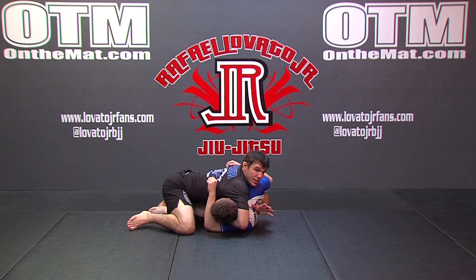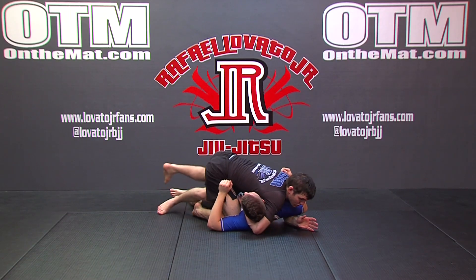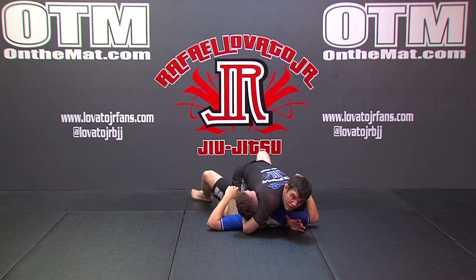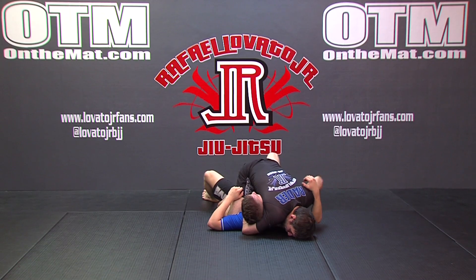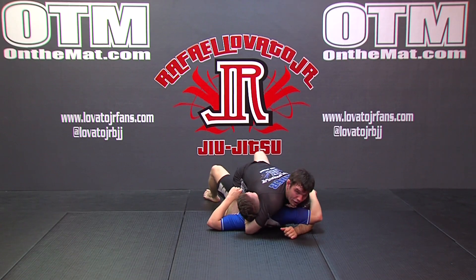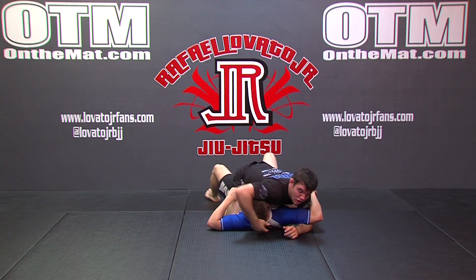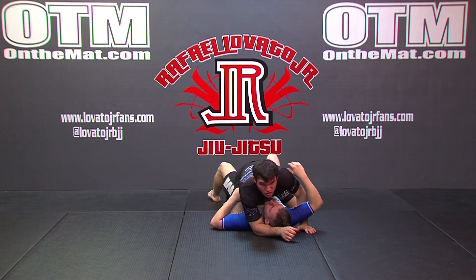If I can weave my hand underneath for an underhook, that's great. From here, all I'm going to do is bring my knee to his ribs, and then step over in one transitional step all the way into mount. If I'm able to do this with an underhook, often times I could place my head on the mat, wrap my hands over, and look to finish with a guillotine from here. If not, I can at least establish the mount position and continue to go to work.